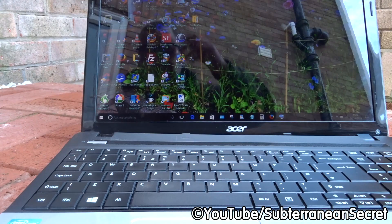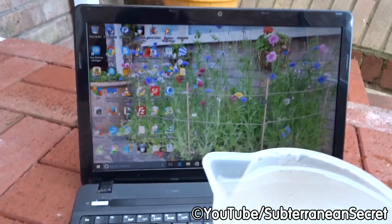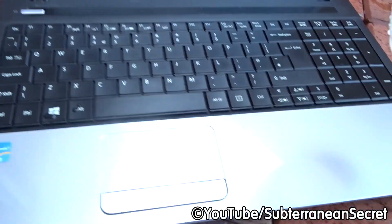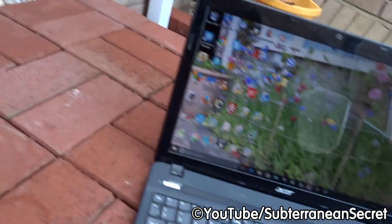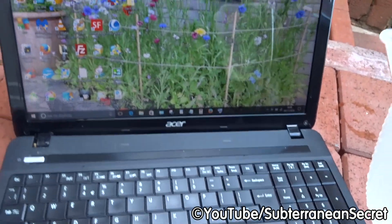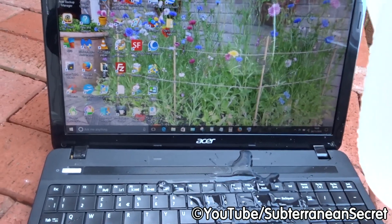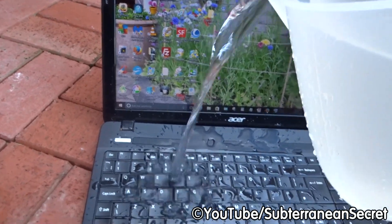I'm doing this so you don't have to. This is ordinary water. I must stress it's not plugged into the mains — that would be stupid. I'm outside as well so there's no water in the house. So here we go, let's pour it on the keyboard and see what happens.